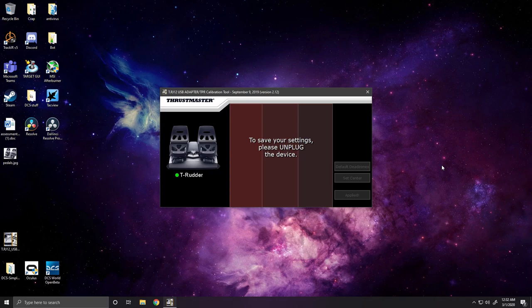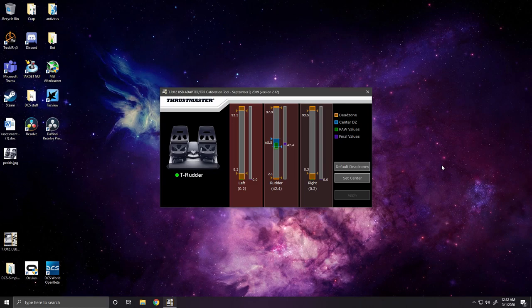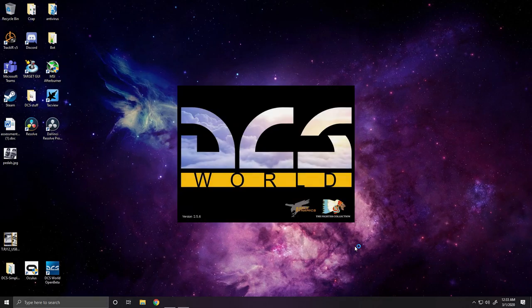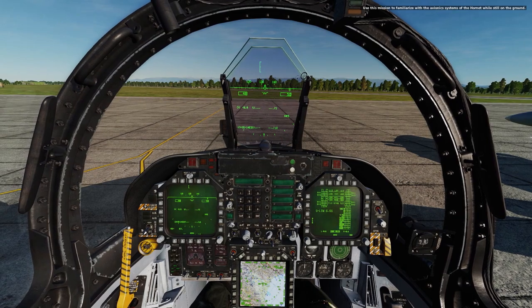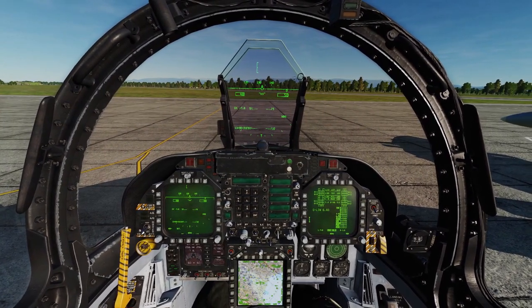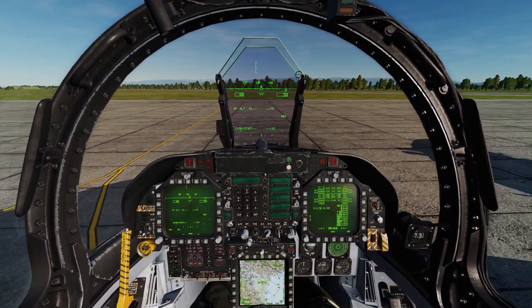You'll have to unplug and plug them back in to save the settings. You'll notice that the green bar is once again jumping around — you'll need to cycle the pedals to get that to center again. Now we can head back into DCS and launch another F-18 hot start. You'll want to cycle the pedals before you move the plane. Every time you get in the plane, do that or they're going to be ultra sensitive for a couple seconds.